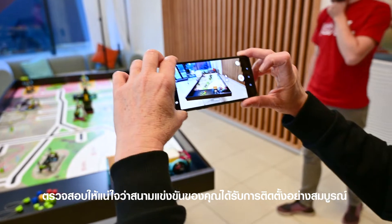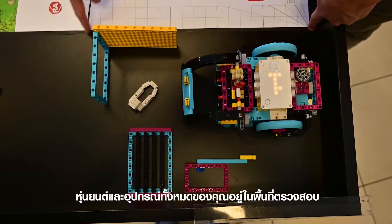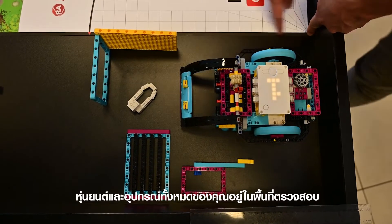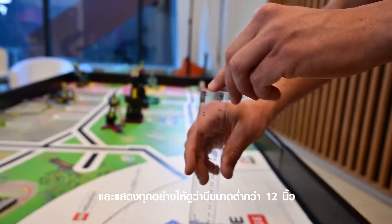Make sure your field is completely set up. Your robot and all its equipment fits into one of the inspection areas, and show everything measures under 12 inches.